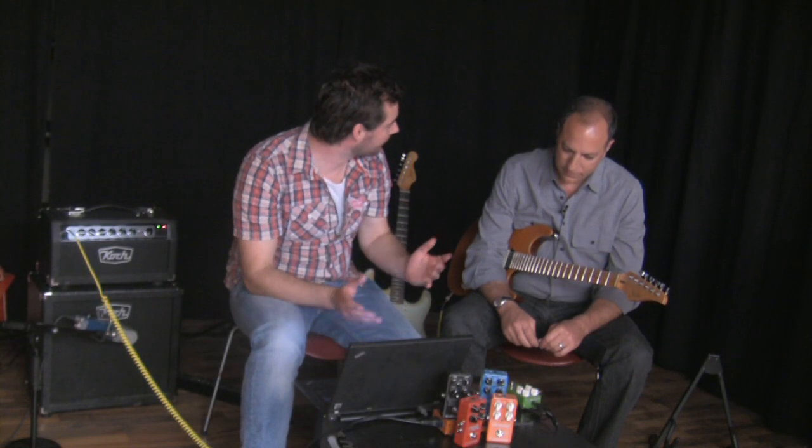Cool. If you listen to it just by itself, you'd go — you're out of your mind. I love that sound. Yeah, it's very cool. What we've done here is basically set it up so that it's really easy to get that crazy sound. On a lot of pedals you have to tweak and tweak and tweak, but this — 12 o'clock, just crank the speed and depth knobs, and there it is.